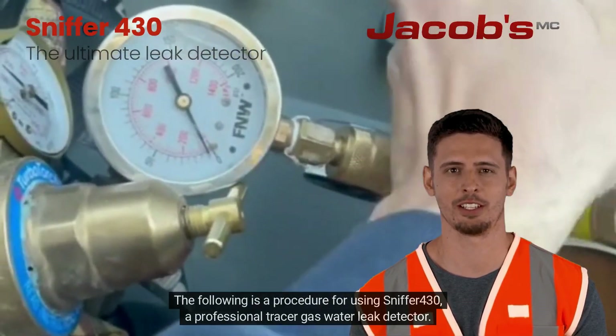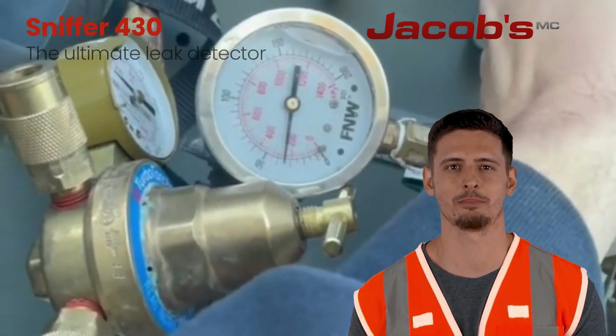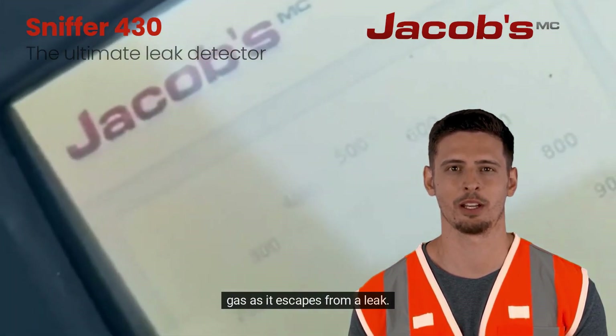The following is a procedure for using Sniffer 430, a professional tracer gas water leak detector. The process involves introducing the tracer gas into the system and then using the detector to locate the gas as it escapes from a leak.